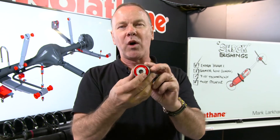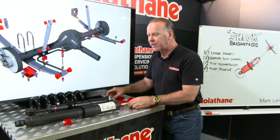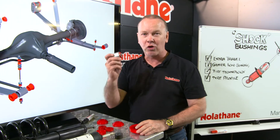Now, Nolathane, as we know, don't use rubber. What they use is polyurethane, which isn't just ordinary polyurethane either. Highly developed, over 43 years of R&D. So whether you've got new shock absorbers or old shock absorbers, I would thoroughly recommend for a superior outcome, install Nolathane shock bushings.